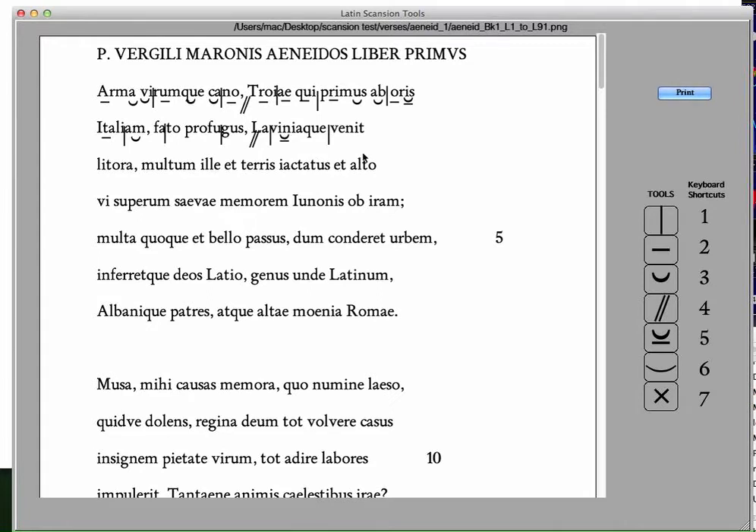You can press the one key and get a foot symbol. The macron is number two, and he can erase by clicking with the control key held down.